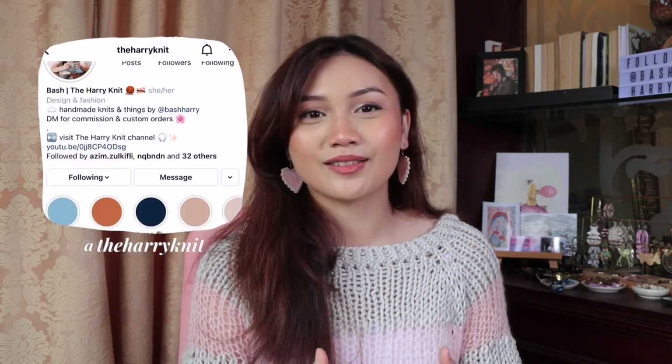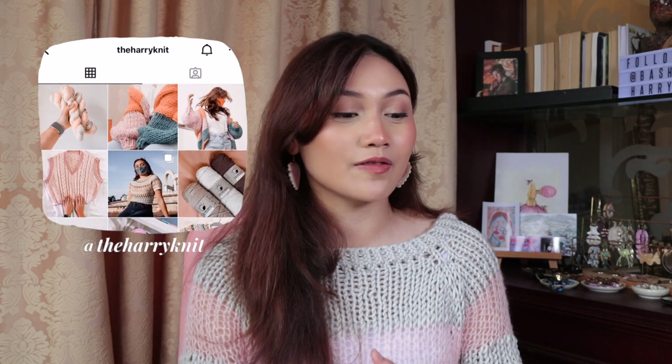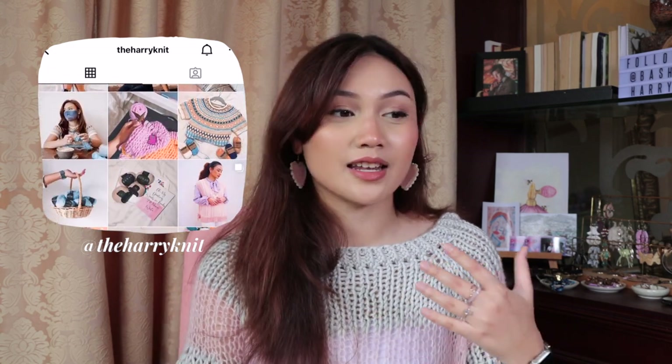We've got the third episode of the Hairy Knit Podcast. We talk about finished objects, WIPs, and any yarn haul, needle, notion purchases that I've accumulated over January, which I don't want to say was a lot, but in the last podcast I said I wasn't going to buy yarn anymore. That did not work.